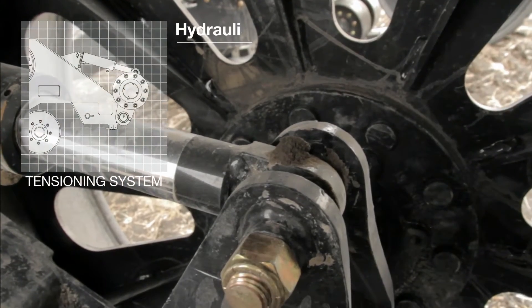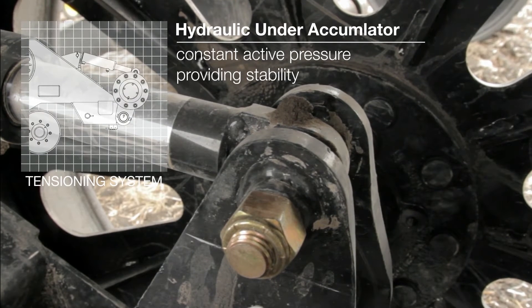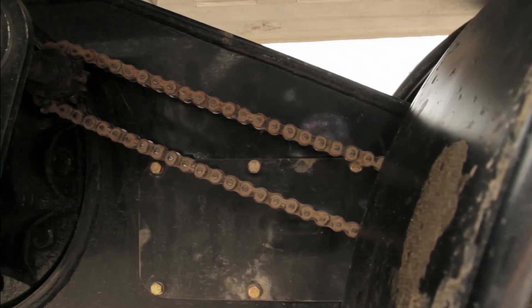Track tension is important in the performance of any track system. Elmer's Transfer Tracks feature a hydraulic under-accumulator tensioning system, which keeps a constant active pressure on the tracks and keeps them running true and square to the undercarriage.